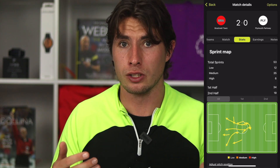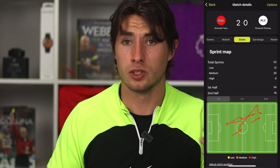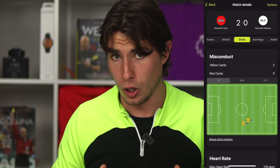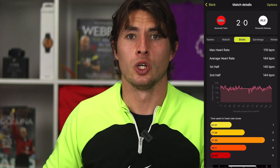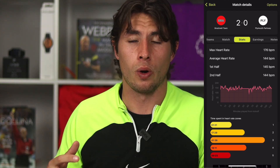If you click on medium and high to cross them out, you can isolate just the low sprints, and by selecting whichever sprint category you want you can see — for example — that I made six high speed sprints all roughly in the right direction. We can also see where yellow cards were given on the pitch, helping with positioning analysis. Heart rate data is also available, which is vitally important for training and recovery. You can check out another video where we explain how to use all these stats to benefit your training and positioning as a referee.